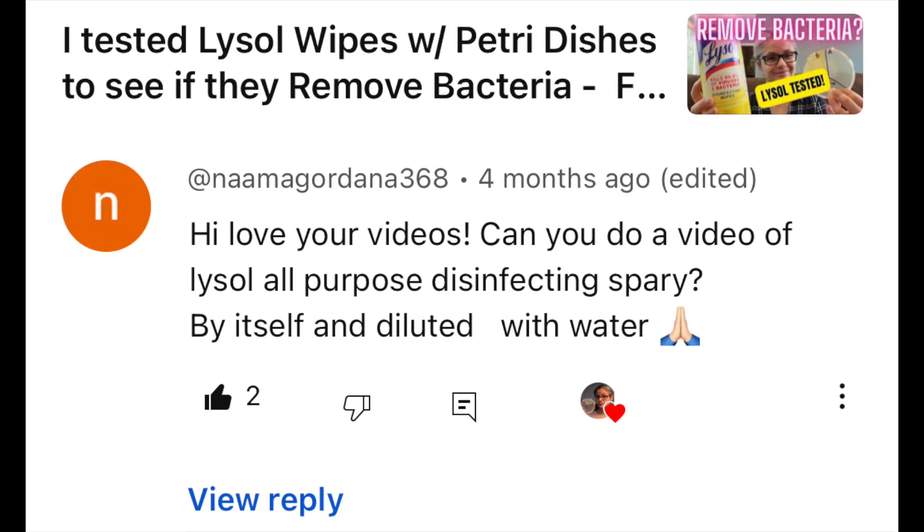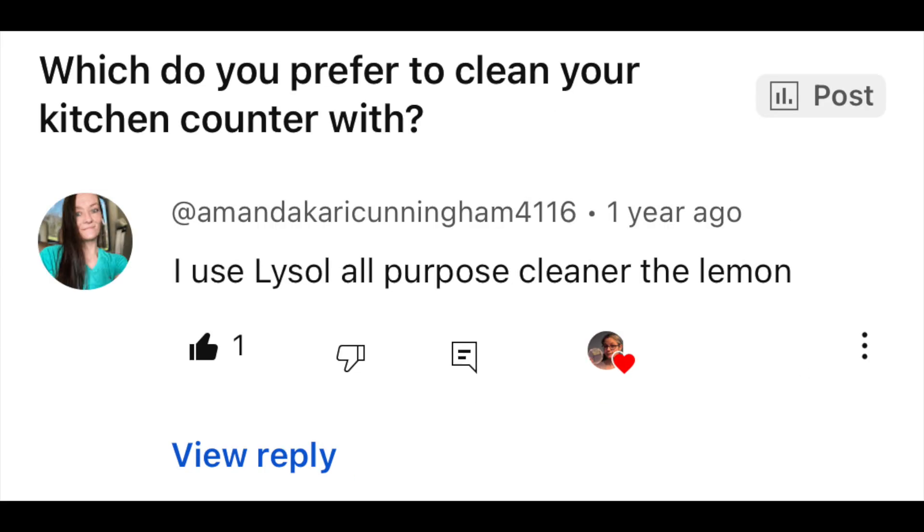So almost a year ago, maybe even more than a year ago, I created an Amazon wish list of products that I wanted to test for this channel. One of the products I put on it was the Lysol All-Purpose Cleaner. I also had some viewers suggest that I test this, including PT-109 Boat, Namar Gordana 368, PT-109 Boat again, Amanda Carey Cunningham, and others. My viewer Katie sent me a package from my Amazon wish list that included this Lysol All-Purpose Cleaner and also e-cloth. But today I'm going to be focusing on testing the Lysol All-Purpose Cleaner.